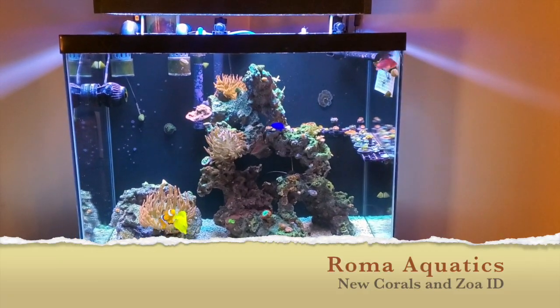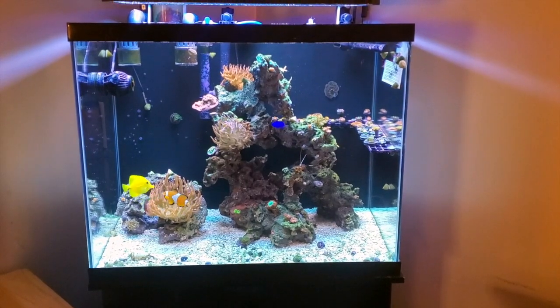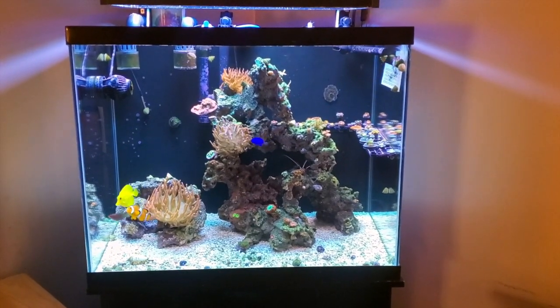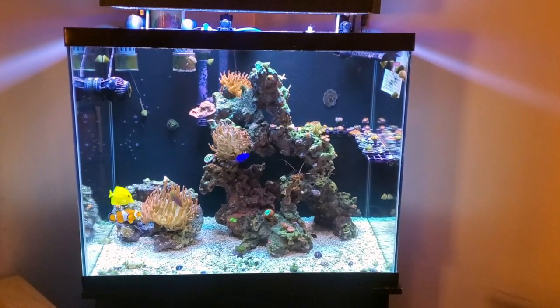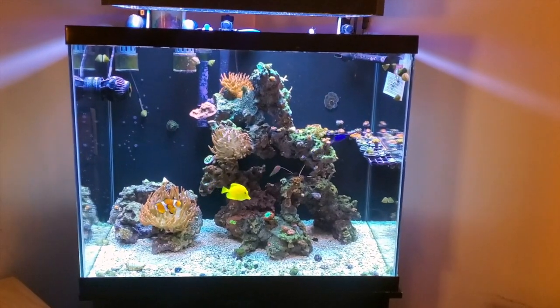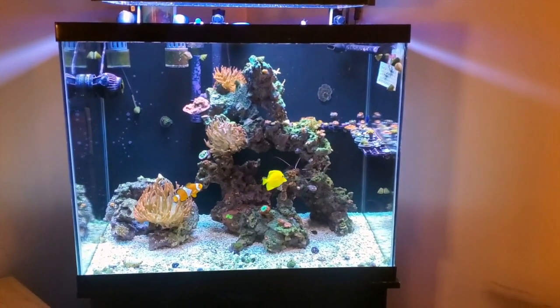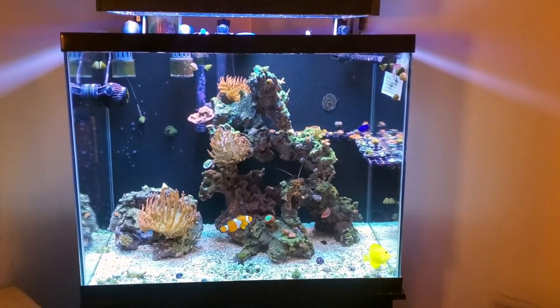What is up everyone? Chris Roma here, aka Roma Aquatics. Little tank update — it's been a long, long time. Shrimp update coming soon, but first we're going to do this tank update because I've been buying some corals and kind of filling this tank. I've been updating my reef tank vlog. So here we go.